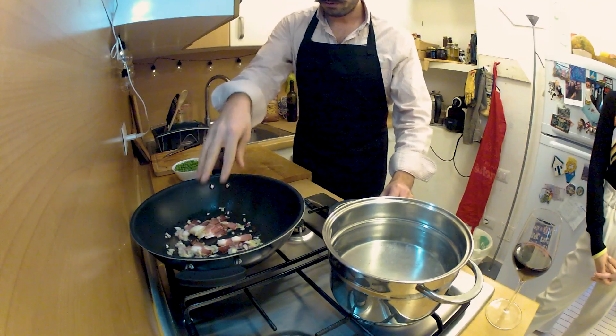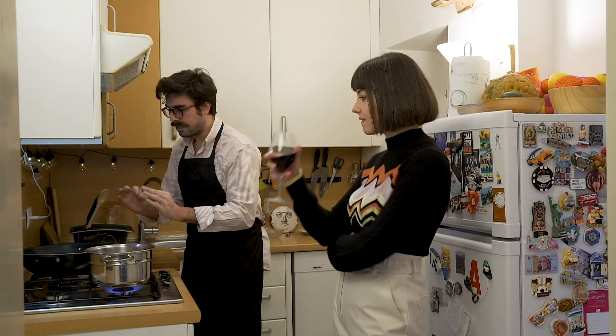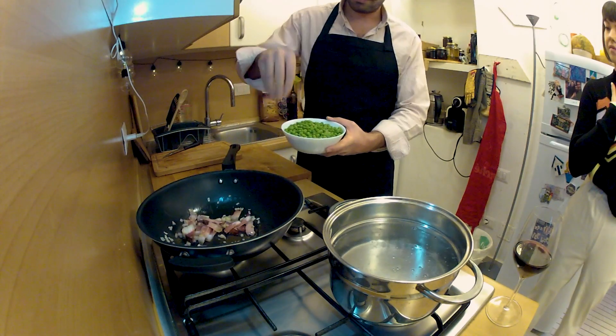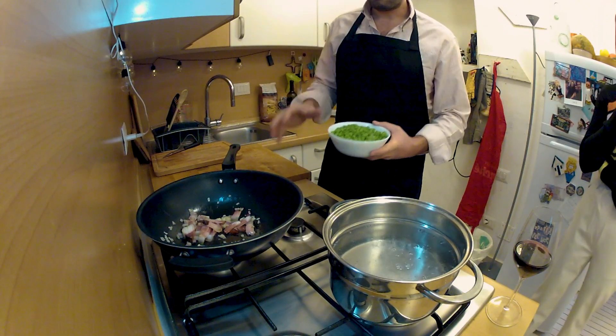Now we have to wait until the speck is a little bit roasted and the white part is a little bit melted. When the speck is roasted we're gonna put some peas in, and now the water is boiling, so we're gonna proceed on the two steps simultaneously.